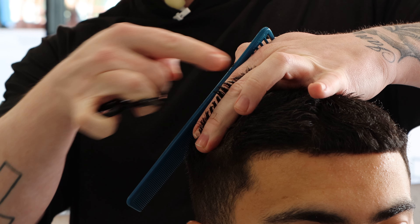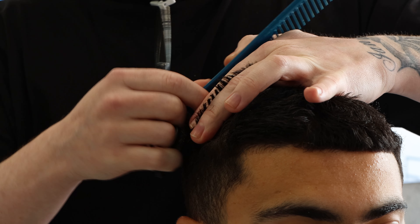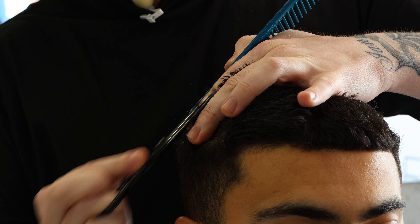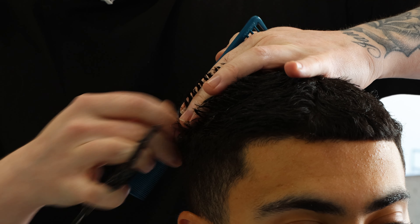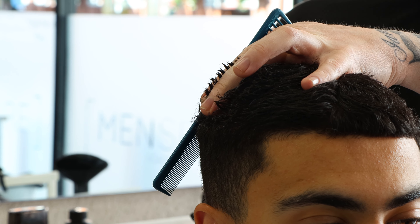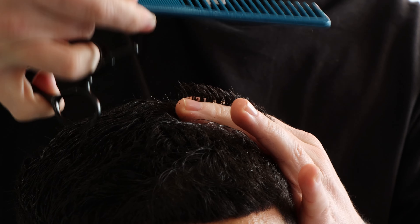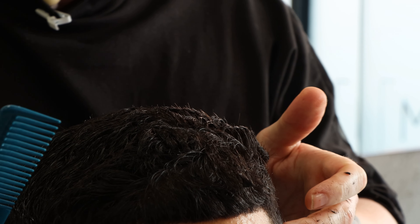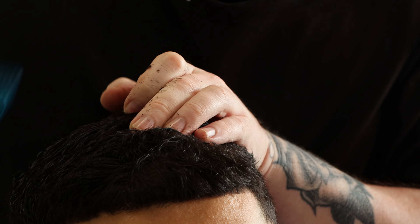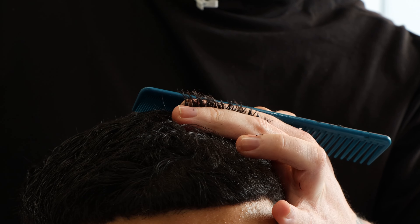See this little triangular piece right here? I want to just remove that. There's a very triangular, big little corner there.